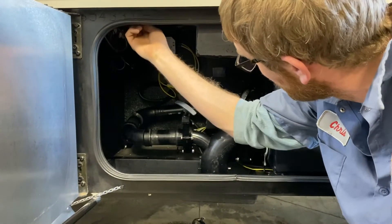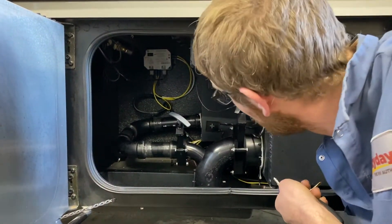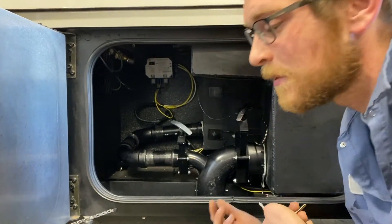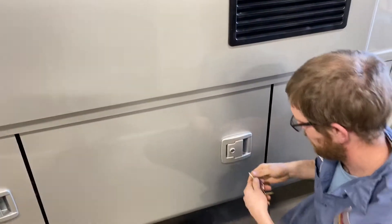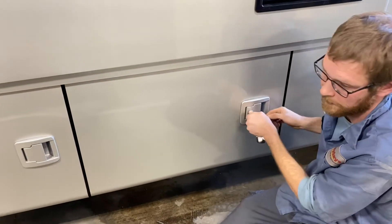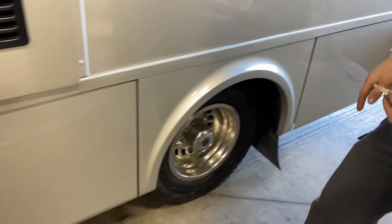There's a light up here with a switch to turn on the lights inside. It's essentially just a compartment for your holding tanks. Go ahead and lock everything as you go — that is not a compartment, that's just a panel.